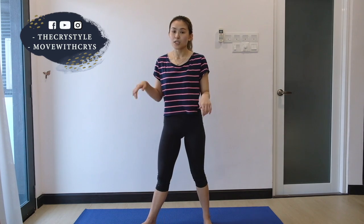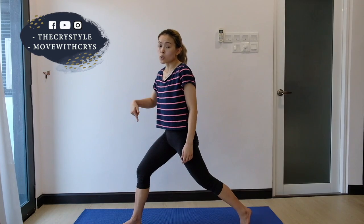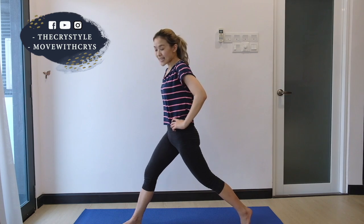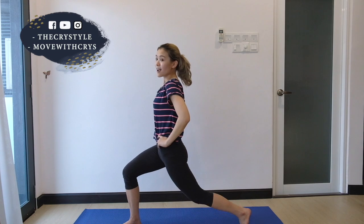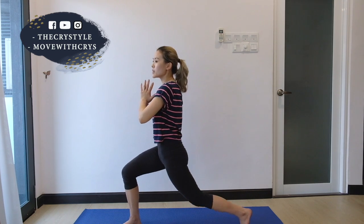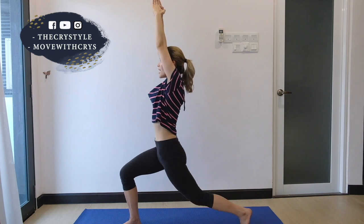Next is the high lunge pump. So we just come into high lunge — right side first. Right leg in front and left leg behind. Make sure that your knee is not going over your toes when you squat. Do it for 30 seconds, 2 sets. You can actually choose to put your palms in the middle, in front of your heart center, or even lengthen it. Ready and last.